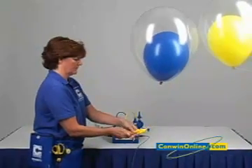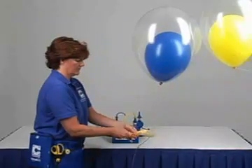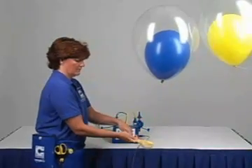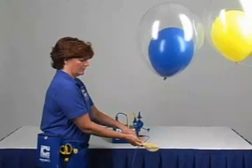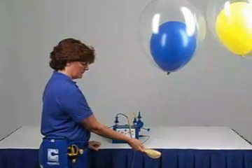Place an 11 inch balloon on the blue hose. Place a 16 inch balloon over the 11 inch balloon and the yellow hose. Hold the neck of both balloons firmly to prevent helium from escaping during the inflation process.